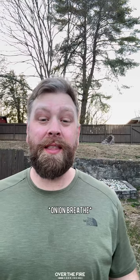All right, let's try this thing. That is an absolute mess, but so freaking delicious. Recipe on the blog. Cheers!